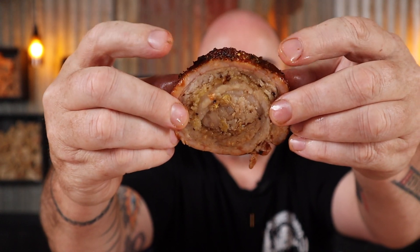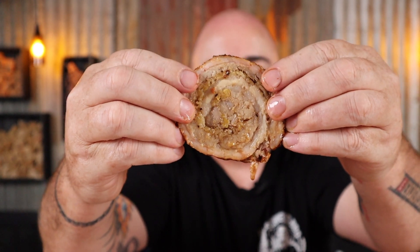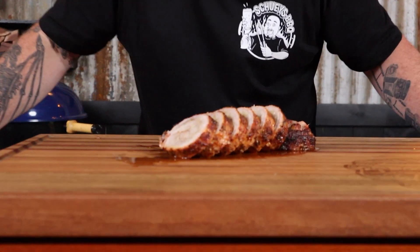Super juicy, spicy on the outside, sweet on the inside — if you're not making this this weekend, I don't know what's wrong with you. I'm Chewy, and in this video I'm going to show you how to make this tasty pork pinwheel with a bit of spice that's going to kick-start your taste buds.